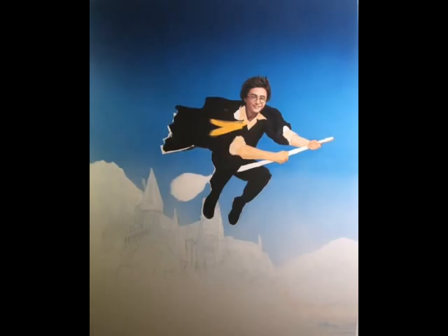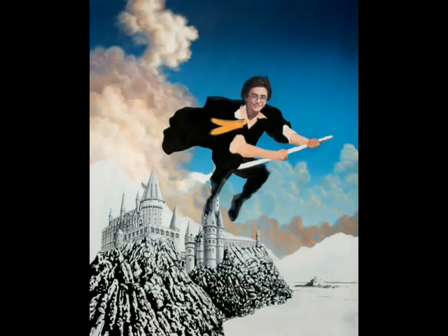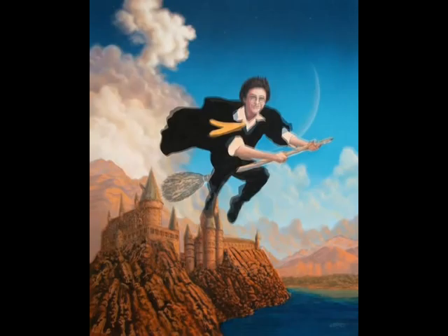With the advent of the last film in the series to be released, and an open call for Harry Potter artwork by the Nucleus Gallery right outside of Los Angeles, I thought it would be fun to revisit this painting and only do it better than before.